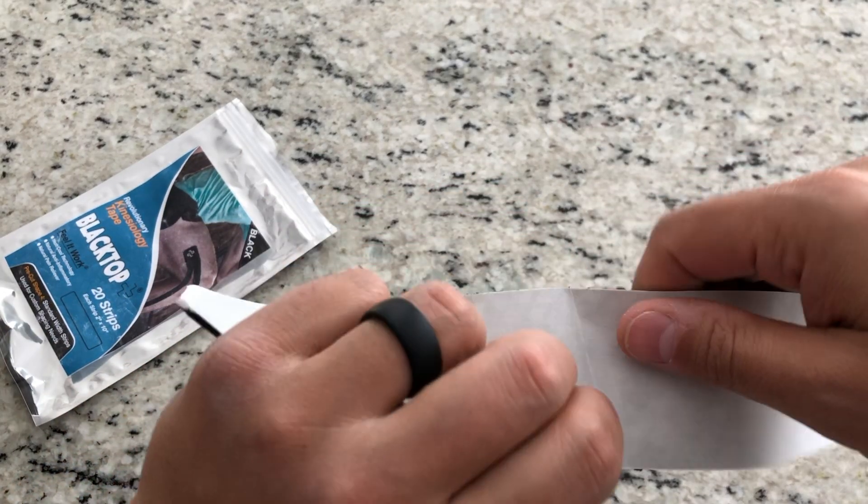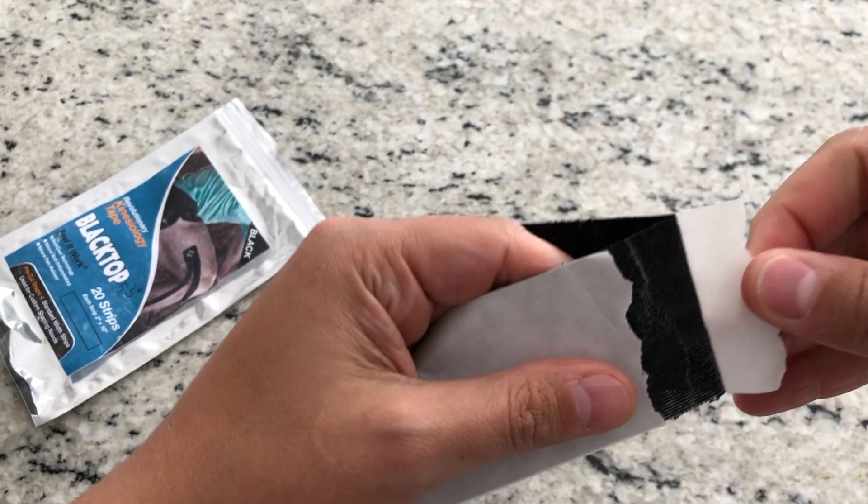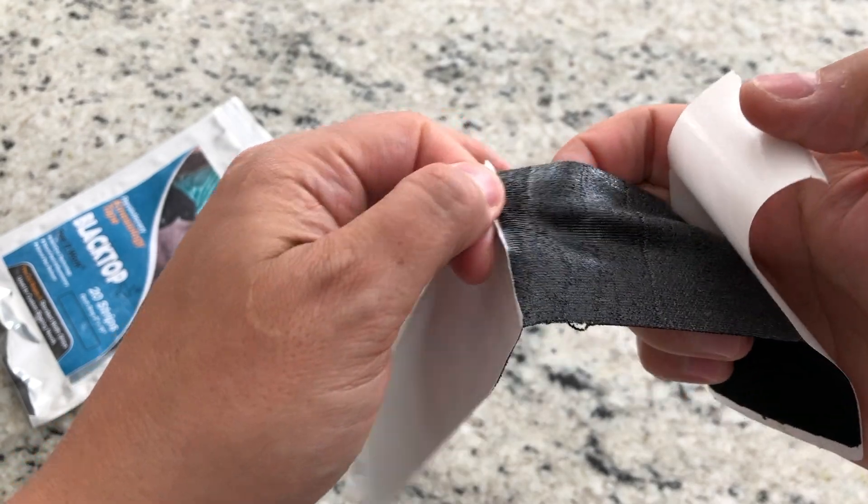From a practitioner standpoint, putting on this tape is a little different than regular tape. I believe some of that comes from the type of paper used on the backing, which has to be a special type because of the infused ingredients. When we used it on a marathon runner for plantar fasciitis and then tried another type of tape using the same taping technique on the same person, they actually found that Blacktop Tape stuck better. Even though putting it on can be a little cumbersome because it's pretty sticky, for plantar fasciitis that may be a good thing — it will stay on for several days, even putting socks over it.